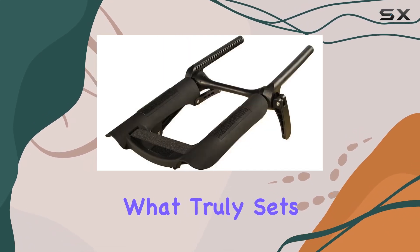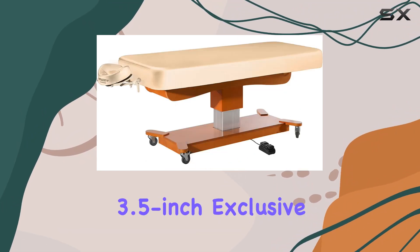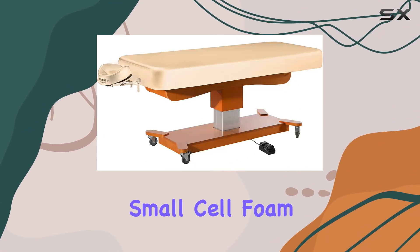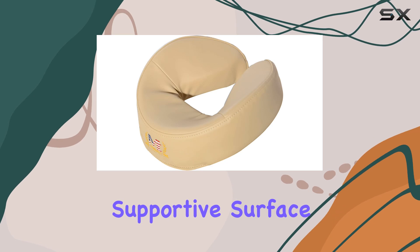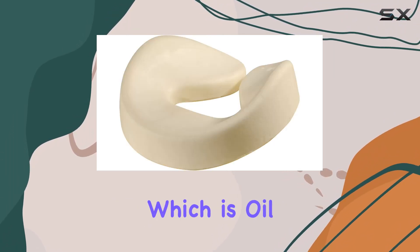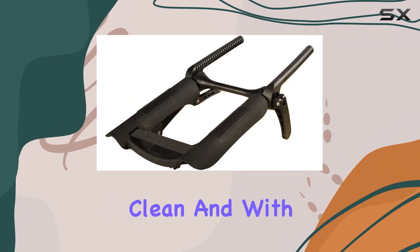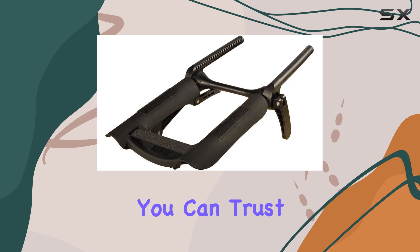But what truly sets this table apart is its comfort features. The 3.5-inch exclusive multi-layer small cell foam provides a plush, supportive surface for clients to relax on. Paired with the PU upholstery, which is oil and water resistant, it's both comfortable and easy to clean. And with a five-year guarantee, you can trust that it will stand the test of time.